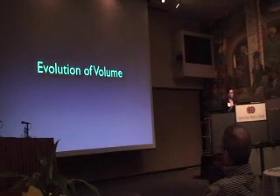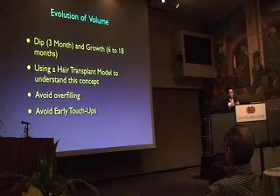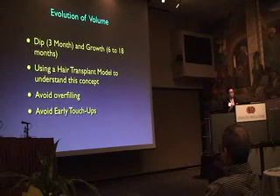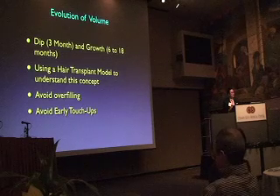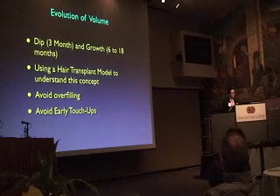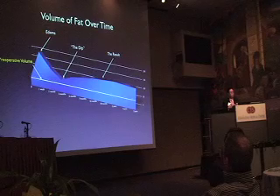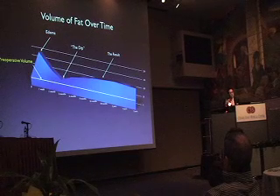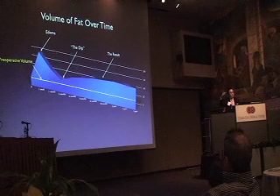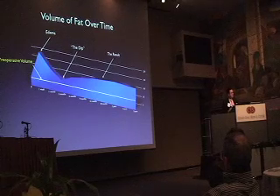Evolution of volume — what occurs with fat over time? What I've started to see is that fat doesn't have a linear change: it looks too swollen, then it dips, and then you're tempted to go back and add more fat, and then it actually gets better. I use a model from hair restoration to think about this. Initially you see a gross amount of edema early on, then there's a dip that may or may not occur, then improvement over time. Over about three to four years there's a little bit of dip, and at that point sometimes I use a little touch-up with one syringe.